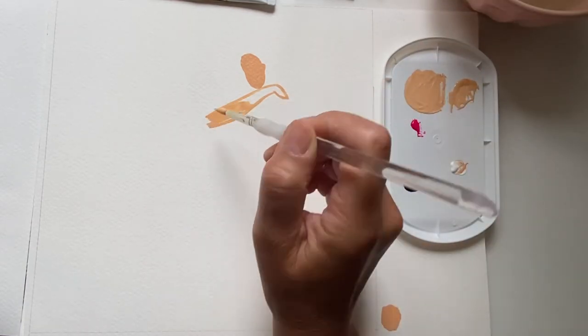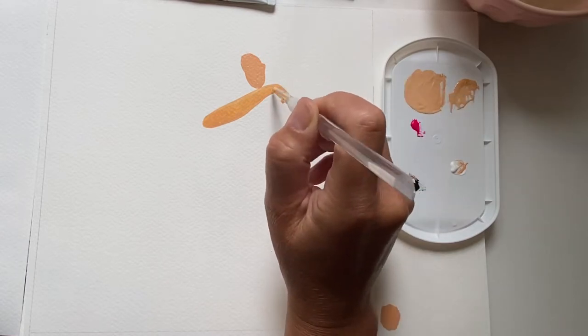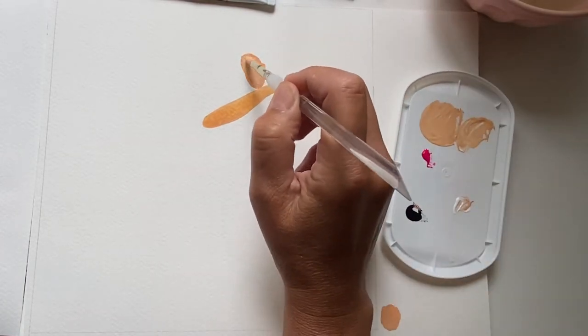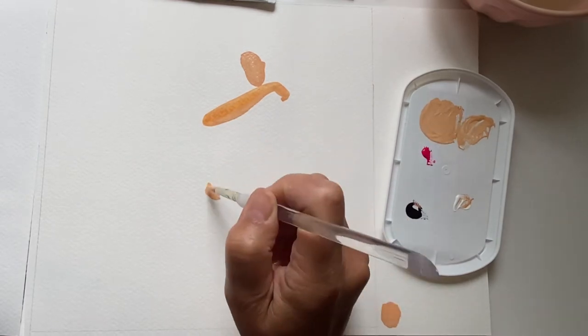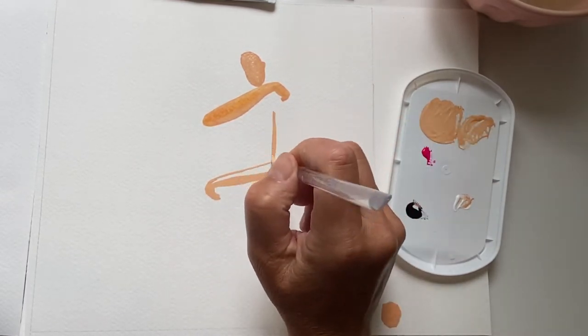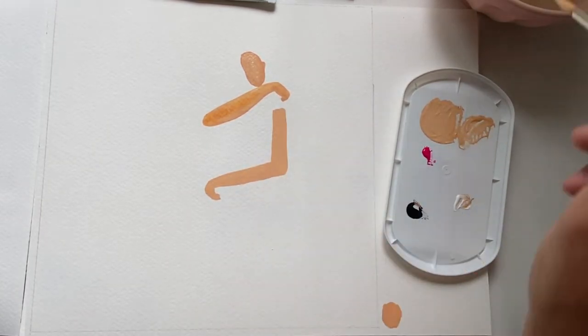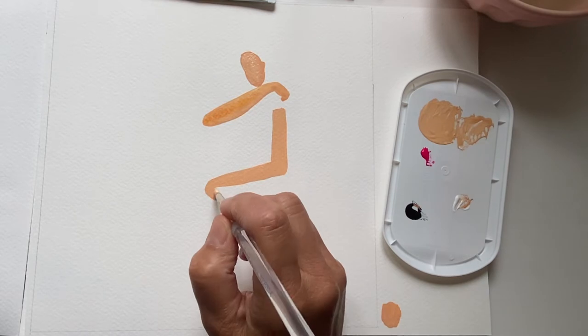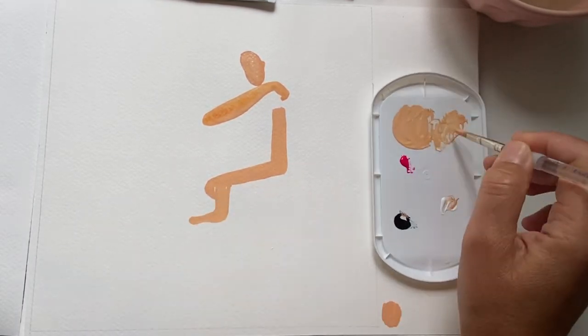After I did my practice drawings I realized that it would be a lot easier if I did the figure first and then the chair next, because I kept cutting off her leg at the bottom. So I decided I would first make sure that she fit entirely within the square I wanted to draw her in, and then create the chair after.